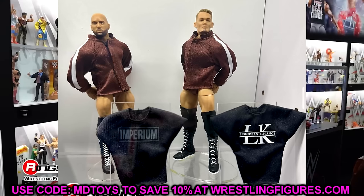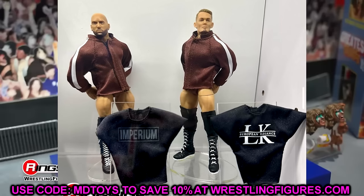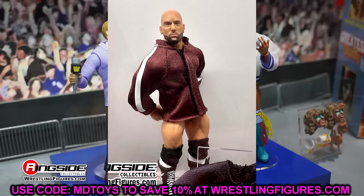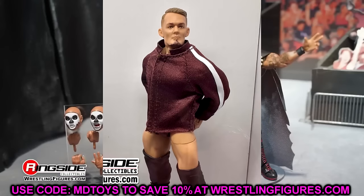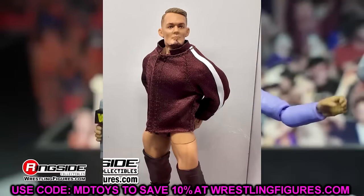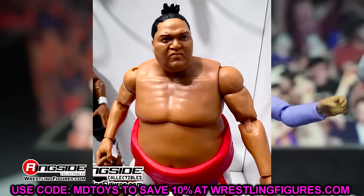We also have Imperium — the two guys here are going to come with not only their regular Imperium shirts with Ludwig Kaiser, but also their long-sleeve entrance shirts, which look good. These will go next to your Ultimate Edition Gunther, the new world champion. I know these guys aren't really on TV right now, but these figures are going to be sought after — a lot of people are going to want these for their modern collections.